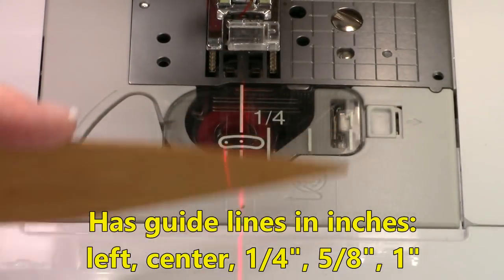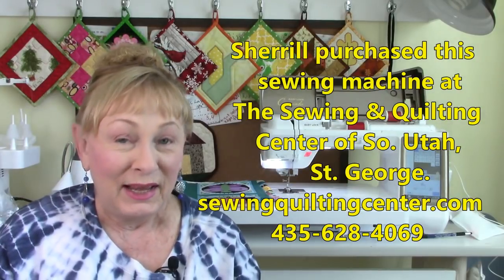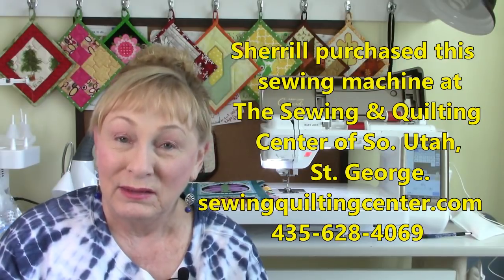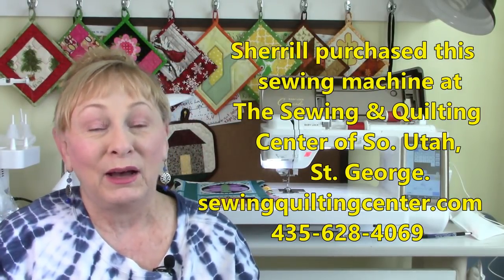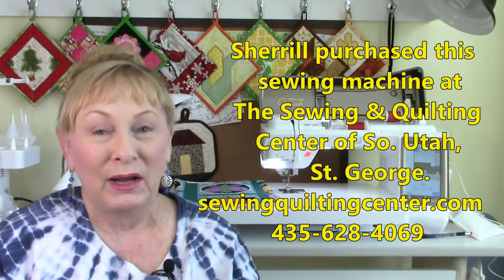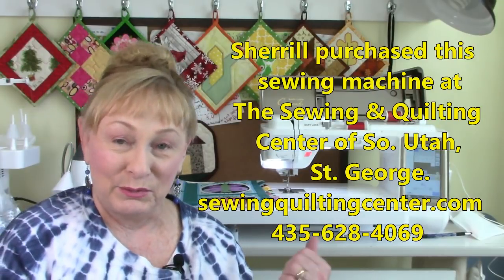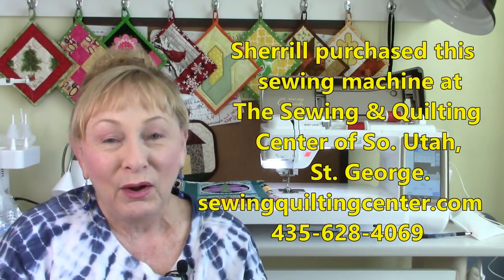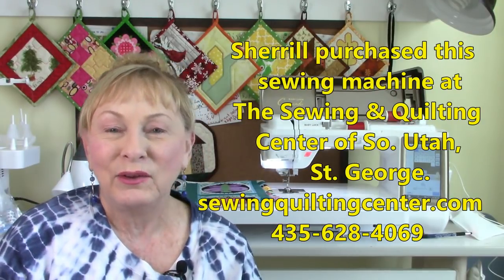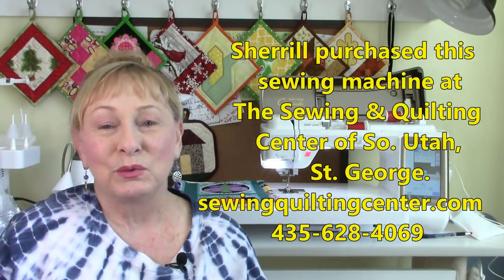There's also a one-inch line. A while back I did a video on the Sewing and Quilting Center of Southern Utah in St. George, where I had some long-arm quilting done. I went back for a visit, was looking at quilt fabric, and glanced over at the machines. One in particular caught my eye — this Crescendo. They took the time to explain the features, and I was really impressed. I went home, thought about it for a week, went back, got another demonstration, thought about it more, and decided to get it. I was really happy I bought it.